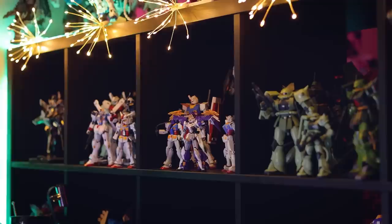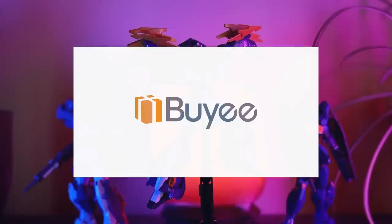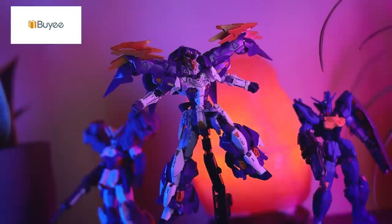Hey, what is up everyone, welcome back to another review. Today I'm taking a look at the High Grade After Colony Gundam Asclepius. Once again this is a P-Bandai only release, so this would not have been possible without those absolutely fantastic people over at Bandai. If you do want one of your own I'll throw a link down in the description.